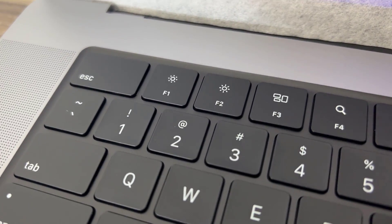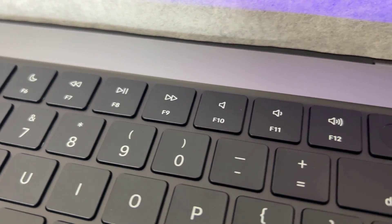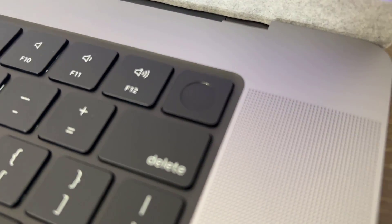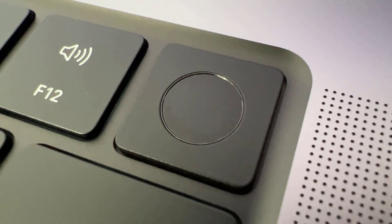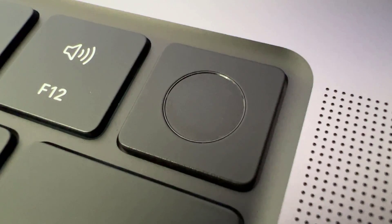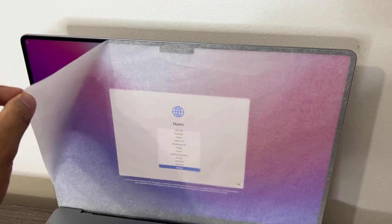Looking at the top, the Touch Bar is in fact gone — we have physical function keys, which is great. And here's the fingerprint sensor; let's get up close and personal. That is a capacitive fingerprint sensor and it looks pretty normal.